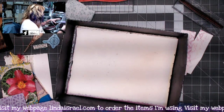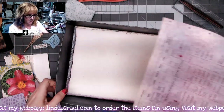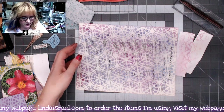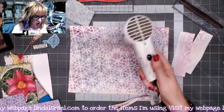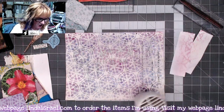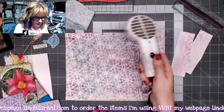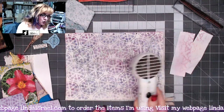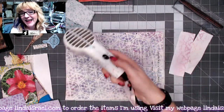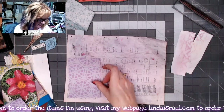Since my page is wet I'm going to go ahead and use my heat tool and dry it really fast. You don't want to sew on this page while it's wet — it'll just rip — so I want to make sure it is dry. Yes, I'm going to sew on here, so we're going to have the sewing cam today!